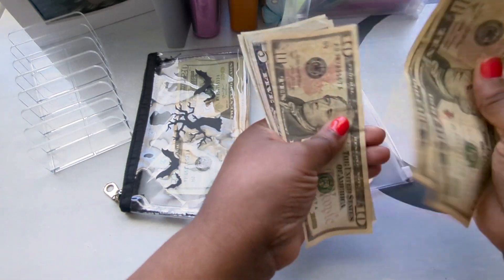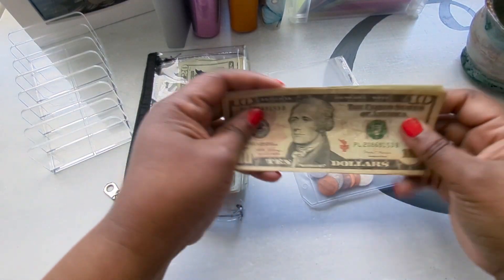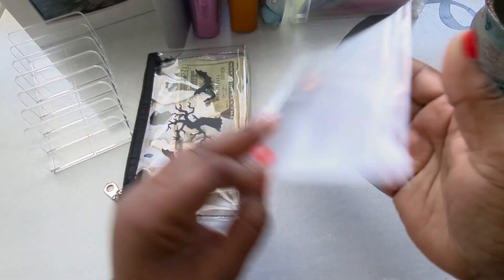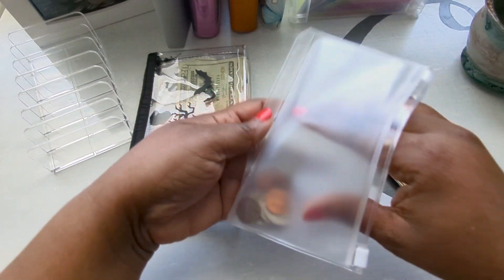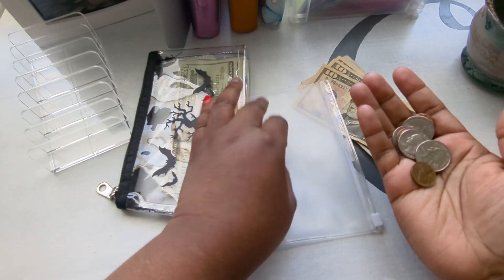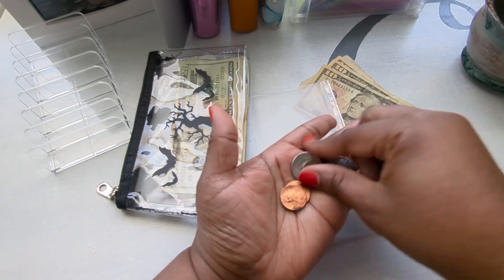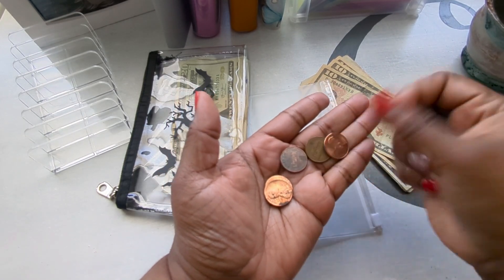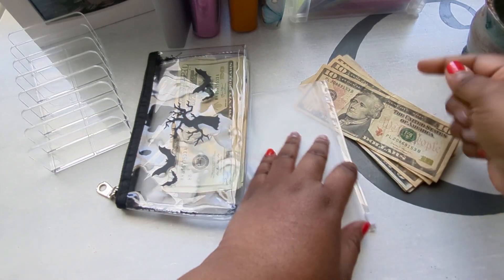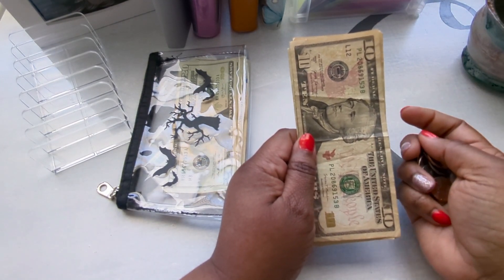So I have $44.86 remaining for Mother's Day — $44 in bills and some change.